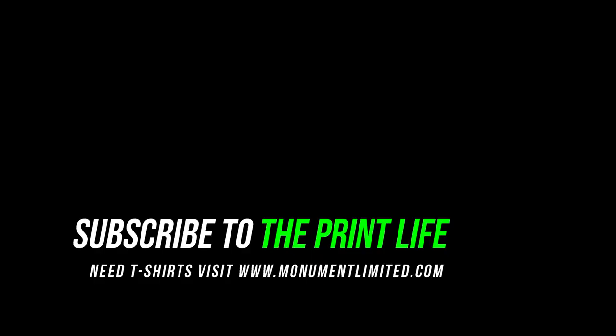Thanks for watching the video. If you liked it, punch the thumbs up, subscribe, and share it with your friends. If there's a tutorial you'd like to see me make, leave it in the comments. We'll see you next time.